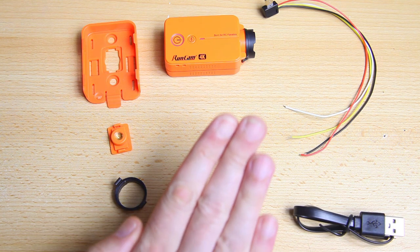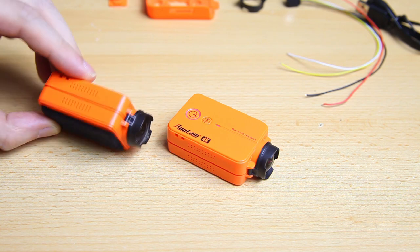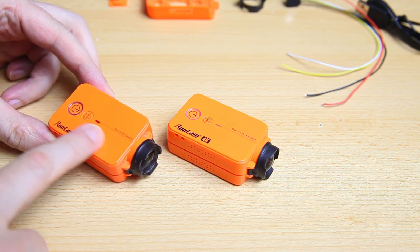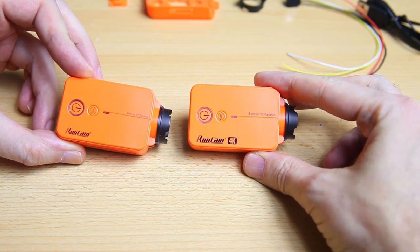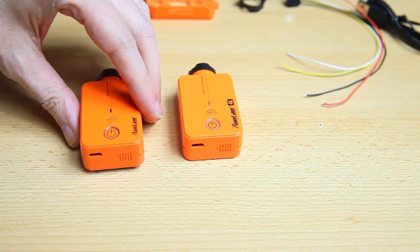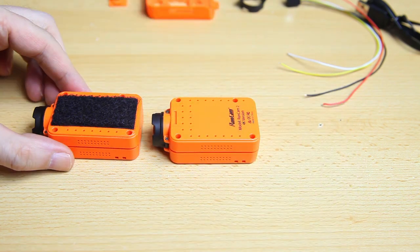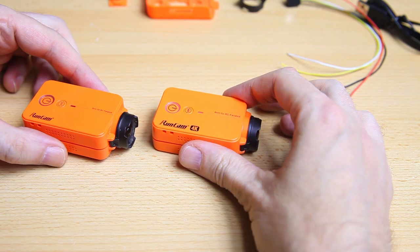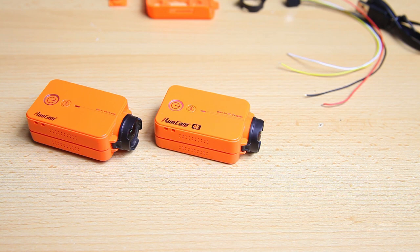The old camera looks completely the same as the new one — the old one appears slightly thicker but that's just velcro on the bottom. Physically these two cameras are identical: same buttons, same hatch, same screw holes. They used the same molds. However, this is a 4K camera whereas the old one is 1080p — that's definitely an upgrade.